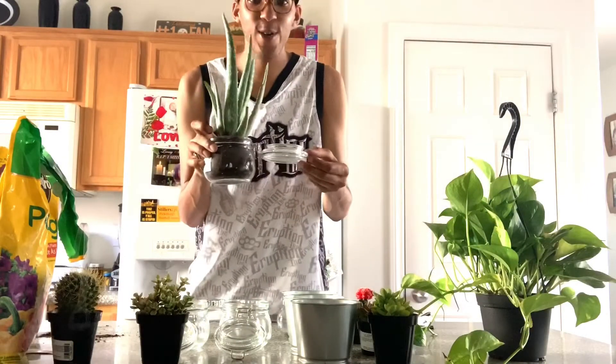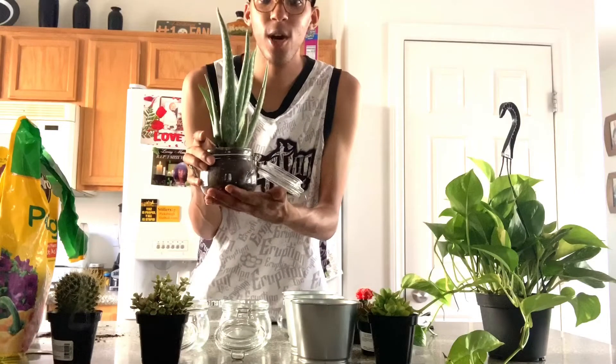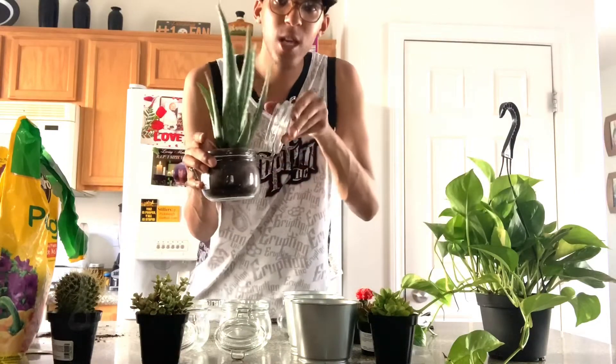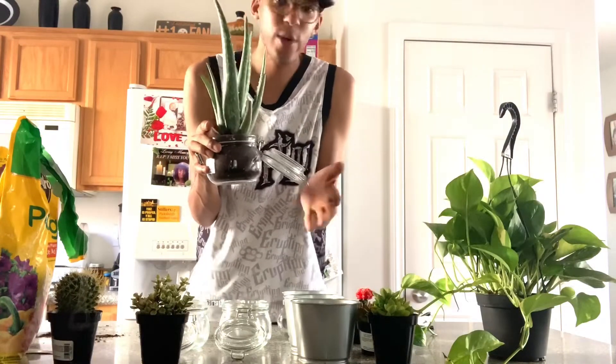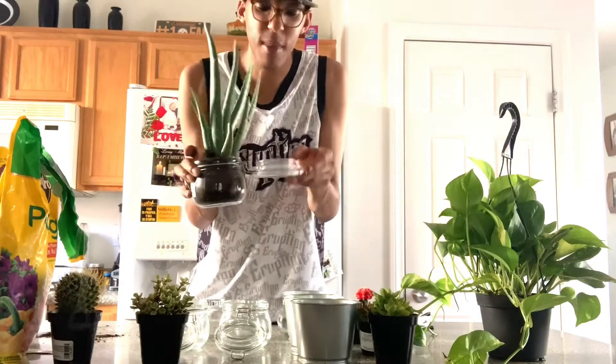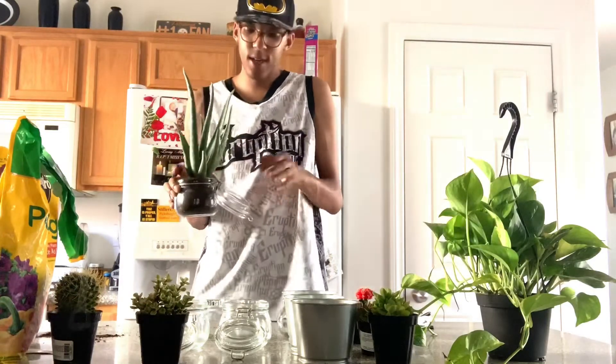Here is our first finished product — this is the aloe vera plant in a mason jar. This part actually clips off, so if you don't want the extra piece you don't have to have it on there. We're going to have it on a big shelf, so it doesn't really matter. We'll probably put some fairy lights on the inside to make it really cute and personal.